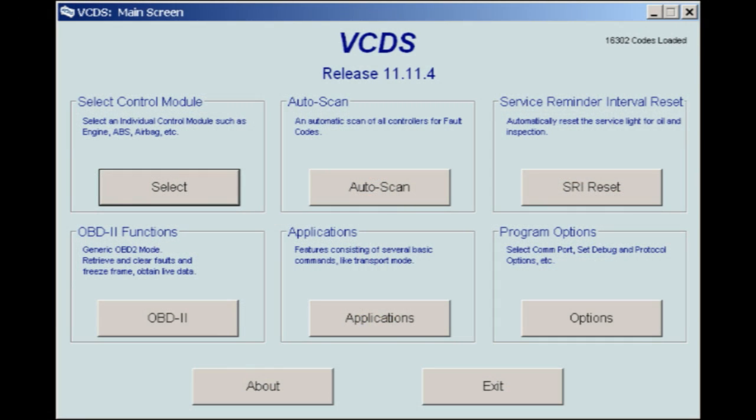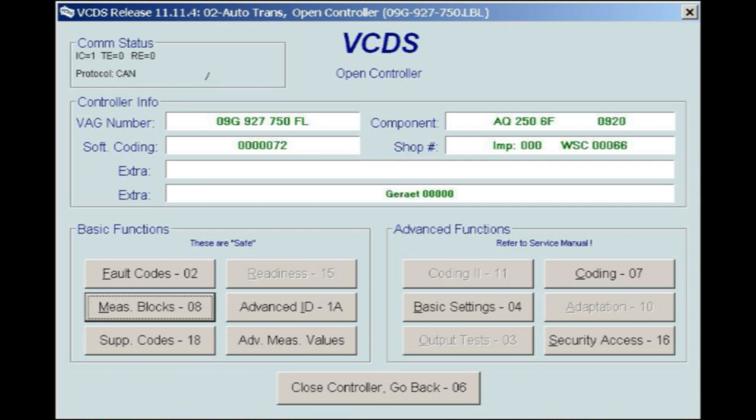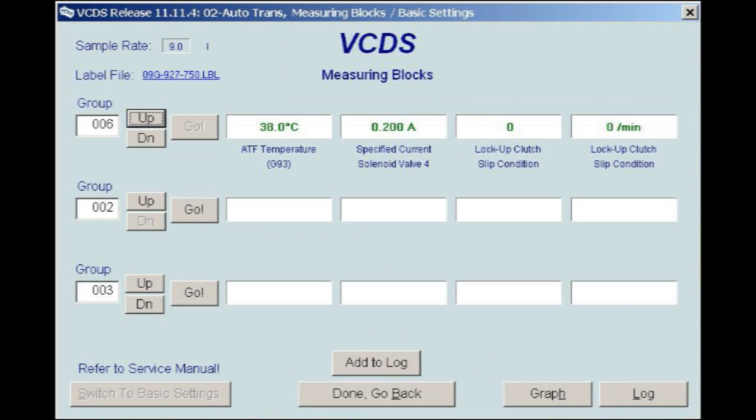Start the engine cold and let it idle. As the engine is warming up, plug the Ross Tech diagnostic software into the OBD2 port and begin to monitor the transmission fluid temperature. Using the Ross Tech, first select Control Module, then 02 Auto Trans Control Module, then select Measuring Blocks 08, and finally select Group 006. Displaying Group 006 in Field 1 will allow for an accurate ATF temperature reading.